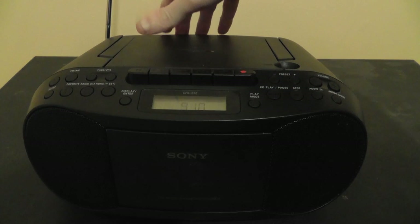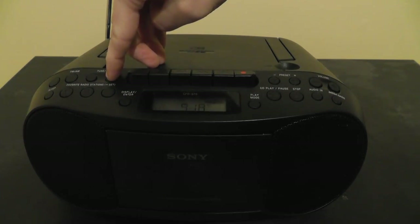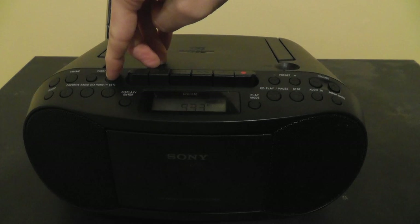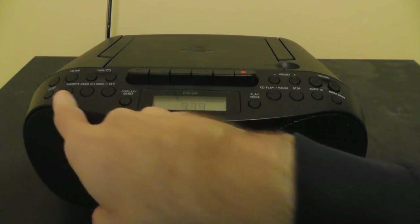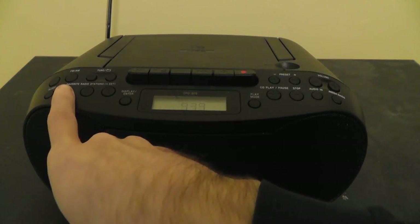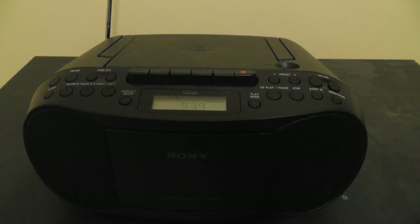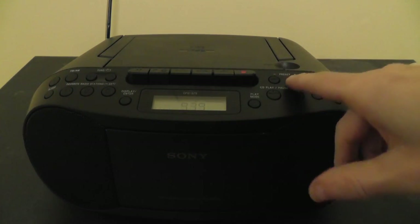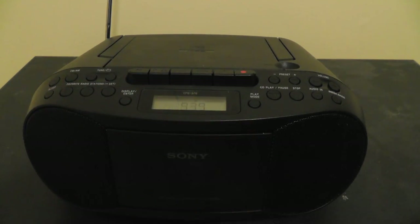After seeking through a few stations, you get the idea of how the seek feature works. You can also set favorites — there are three buttons: one, two, and three — for your favorite radio stations. When you're on a station, press and hold the button, the radio will beep, and it'll be locked into that favorite. So if I press 1, it'll be on 93.9. If I change the frequency and press 1 again, it jumps back to 93.9. You can do that for three stations on the favorite list.